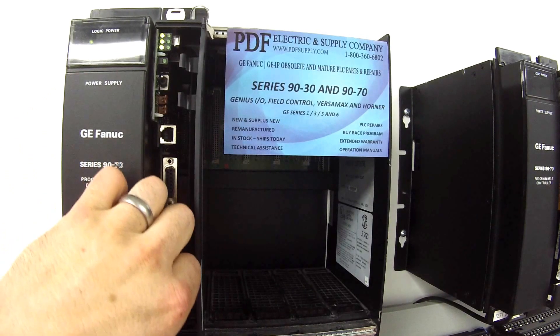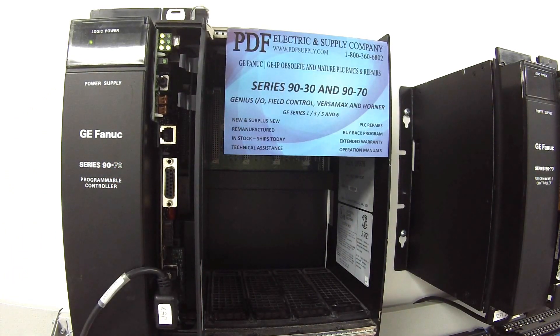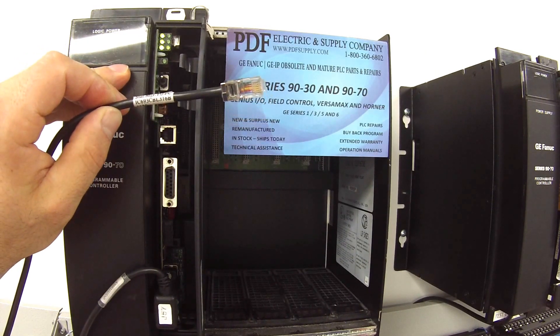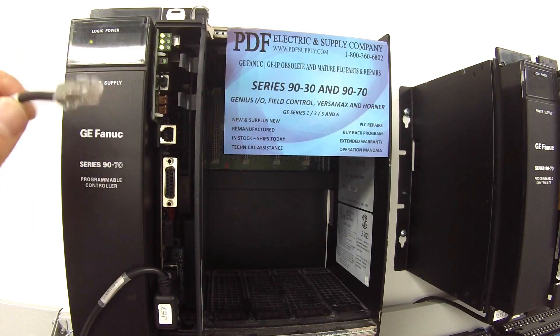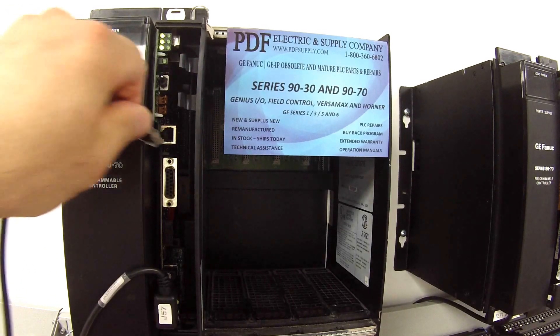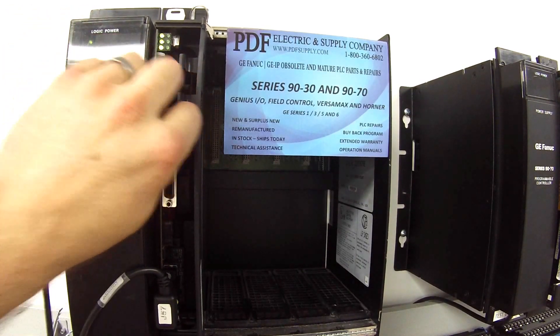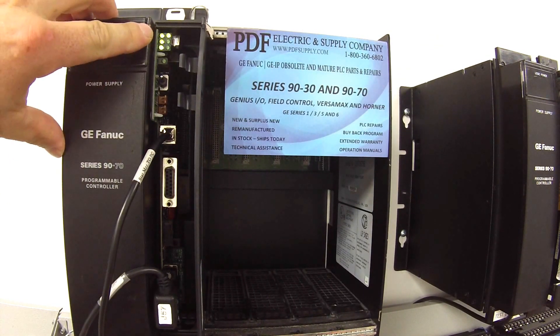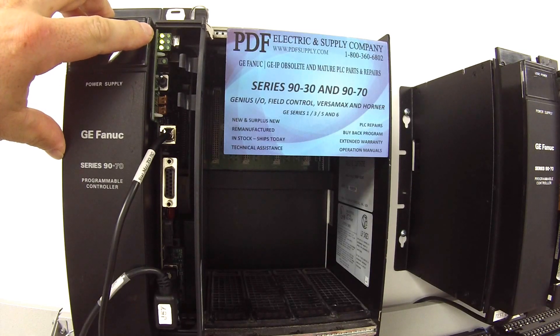I'm going to unplug that and put it back. Last, I have a cable that fits to port number one — this is IC693CBL316. It looks like a phone jack on one side, and on the other side is a serial cable that plugs into my computer. As soon as I plug that in I should get some sort of a response on the LED here — and we do. It's blinking, it's talking. So this is good.